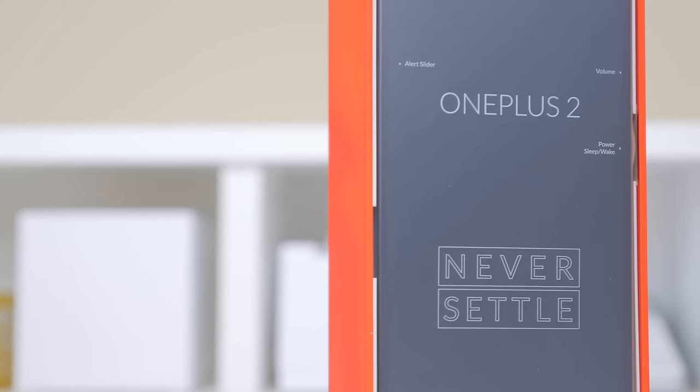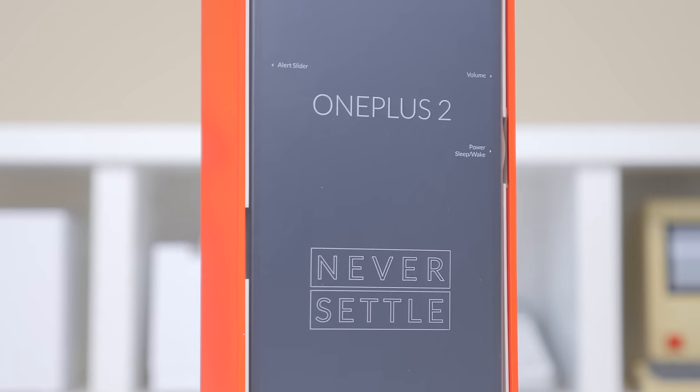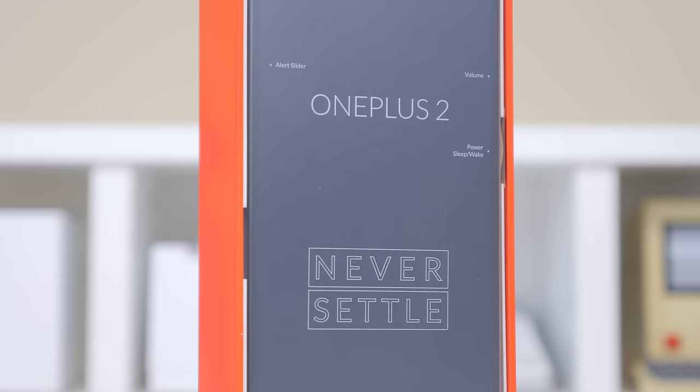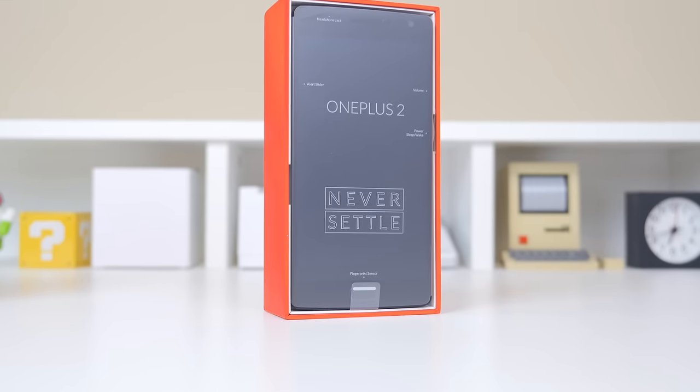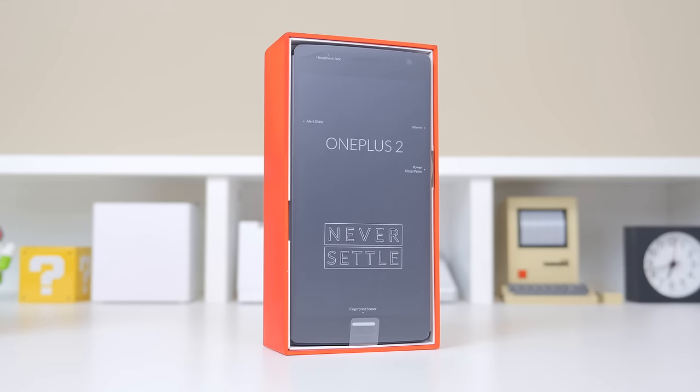Starting out with the specs, the OnePlus 2 features a Snapdragon 810 processor which is octa-core. It has also got 4GB of RAM on the 64GB model and houses a 3300mAh battery. The device itself has also been redesigned with a new fingerprint sensor and an aluminum and magnesium alloy body.